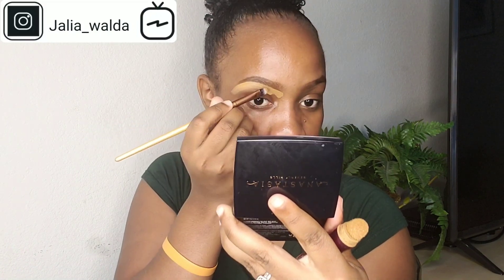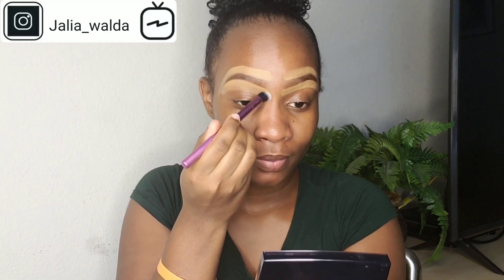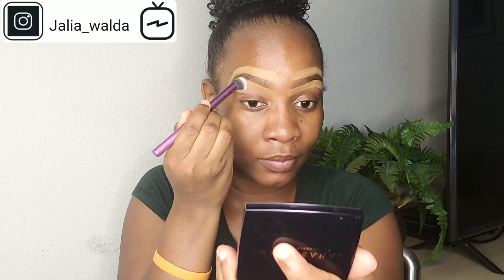Now it's time to clean up my brows. I'm taking my Maybelline Edge Rewind concealer and a flat brush in the shade Tan to clean up my brows. Then I take a Real Techniques brush just to blend out the concealer and clean up my brows.